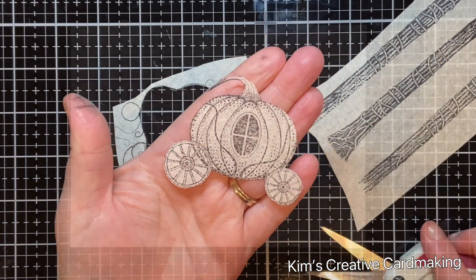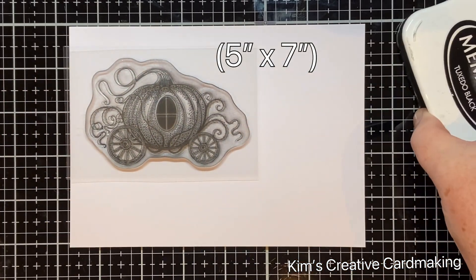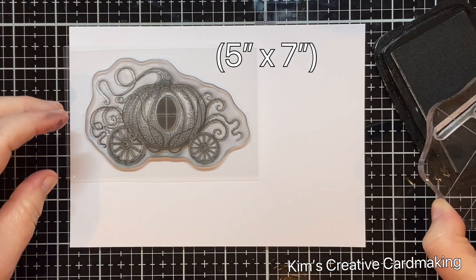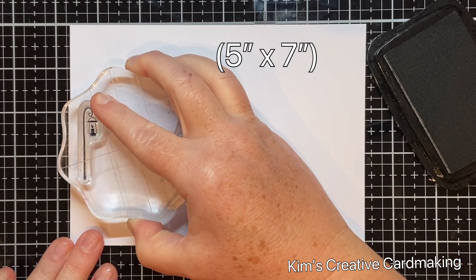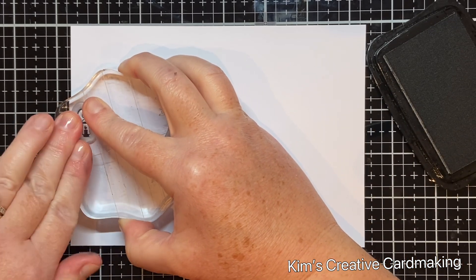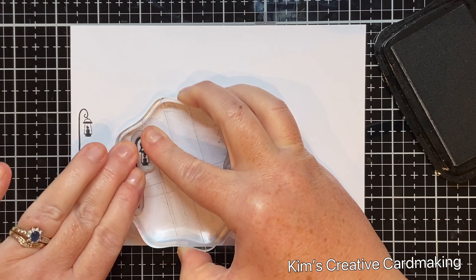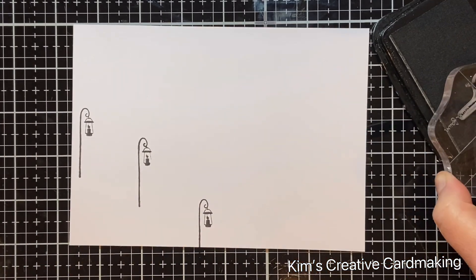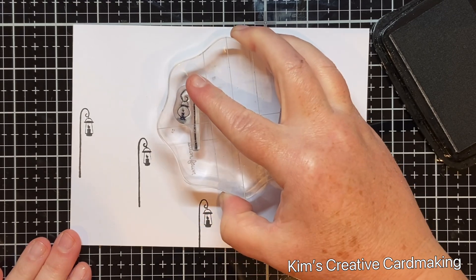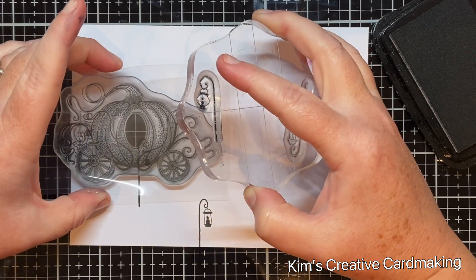I placed the pumpkin carriage stamp roughly where I want it to be, just to eyeball where I want to place the lamps and the pathway. I'm using stamps from the new lamp set and I'm going to stamp three on the left side of the pathway using the larger ones for this side. On the other side of the pathway I'm going to use the other lamp — a round type lamp — and eyeball where I want it to go.